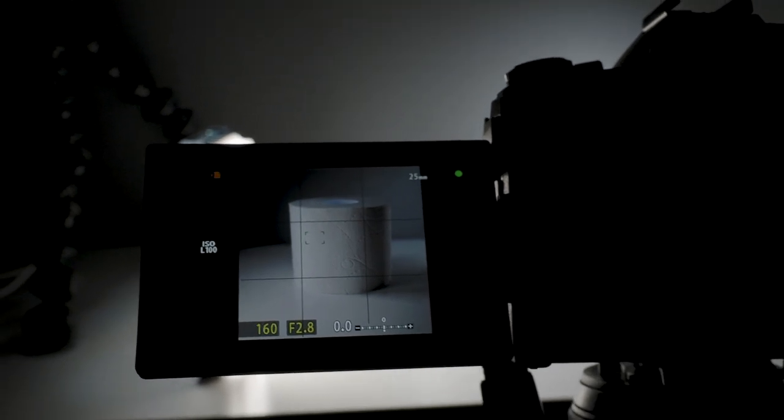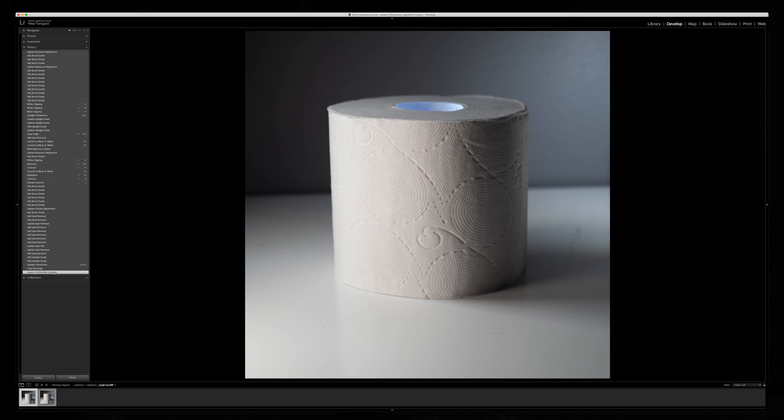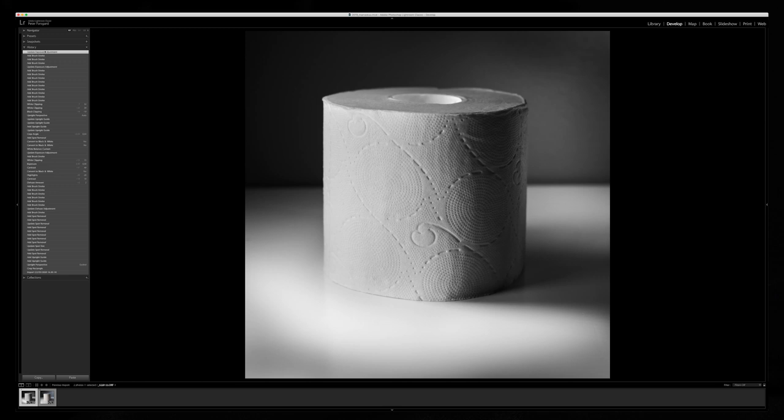Here we go — all right, now we have it. Here you can see the final image; this is straight out of camera. As you can see there's a lot of things I need to do. You can see the problem with the shadow — that's the biggest problem when you have LED lights. There's also something that needs to be cloned out. But here is the final processed version, and it works really nicely in black and white.